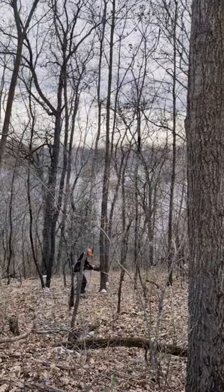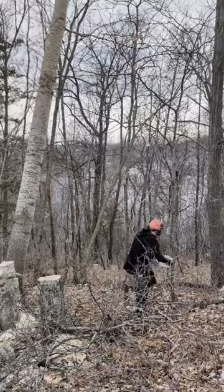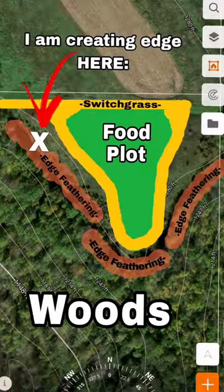This edge cut for about 100 yards behind me lets deer filter in and out. We left a couple of oaks, got some aspen down — lots of regeneration value for cover and critters — and it establishes that doe bedding just on the inside of the woods.